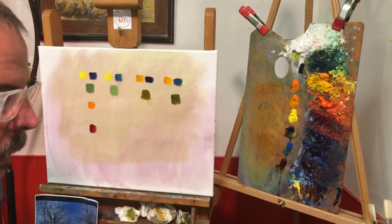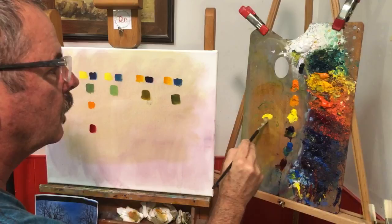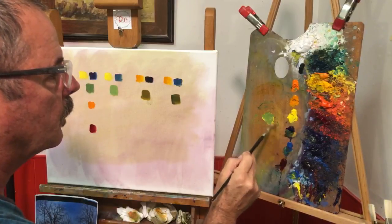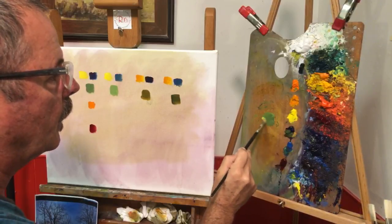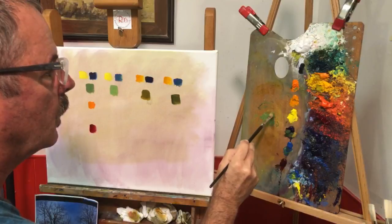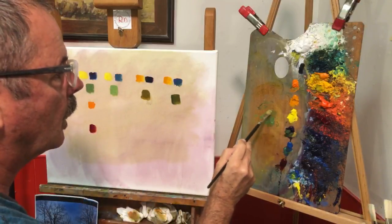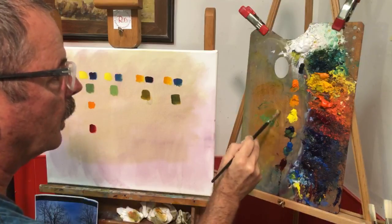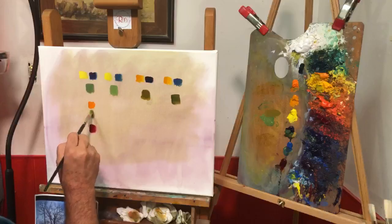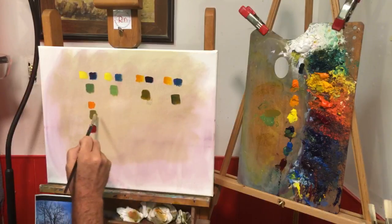I'll mix up some cad yellow light and French ultramarine and get that mixed up. Then I'm going to take that and modify it in two different directions. Starting with cad orange — put some of that in here. This takes what's a cool green to start with and makes it very warm. This particular cad orange from M. Graham is really saturated so I have to be careful how much I put in. That green moves toward an olive color.